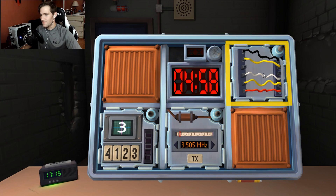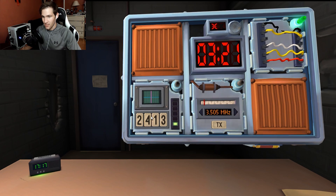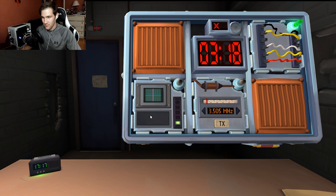They start with the Simple Wires module. There is exactly one red wire and more than one yellow wire, so they cut the first wire. It's in the second position. The display shows four, so they press the button in the same position as stage one.